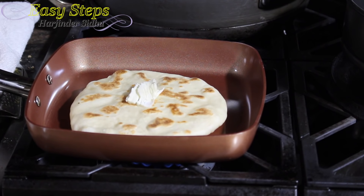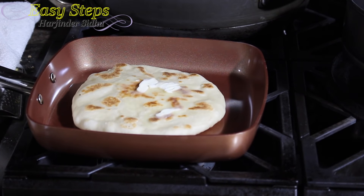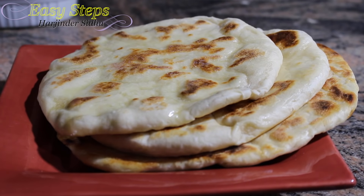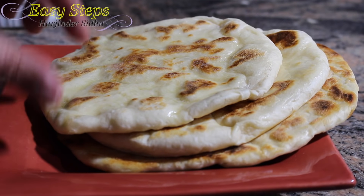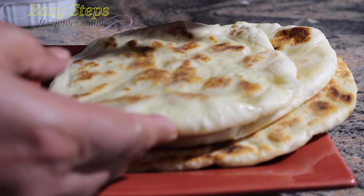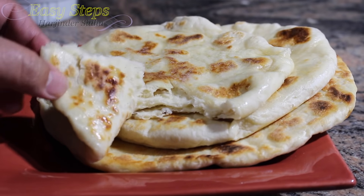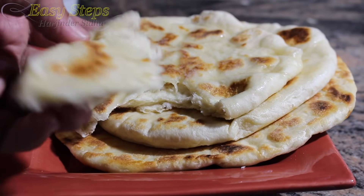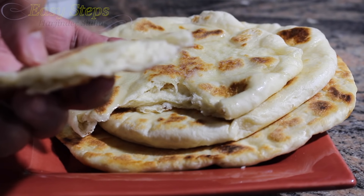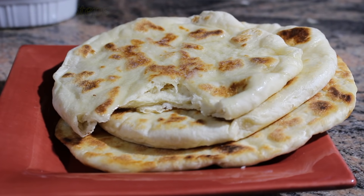Here we go — these are the perfect kulchas! The copper chef pan gives the best result. Look at the kulchas — they are mouth-watering, nice, and fluffy. These are the perfect kulchas you can make in a copper chef pan. Thank you for joining Easy Steps Cooking. I hope you like it — so good!